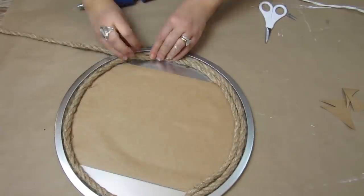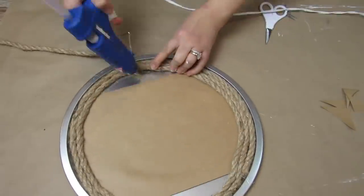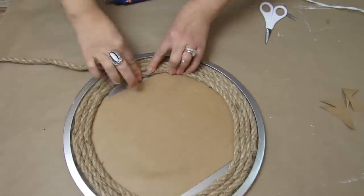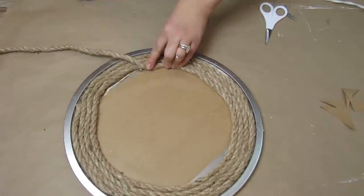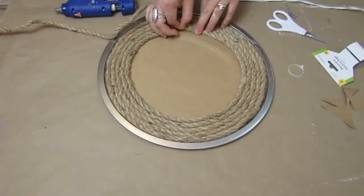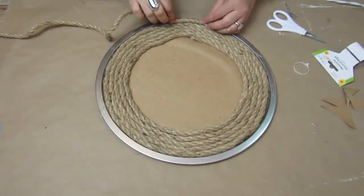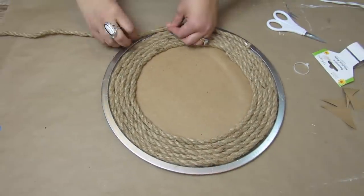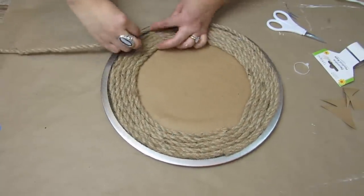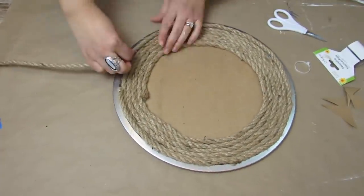Let me know in the comments if you stock up on the Dollar Tree nautical rope every time you see it — it's hit or miss at the stores I go to, but whenever I see it I always stock up because there are just so many different project options using this rope. Once the inside nautical rope is done, we're going to take another pack and hot glue rope on the edges of the pizza pan, first going into the indent before the rim, and then once all the way around with that first layer, doing one more on the actual rim.